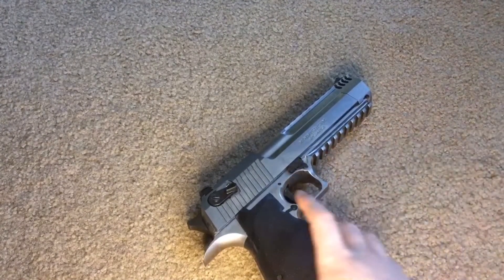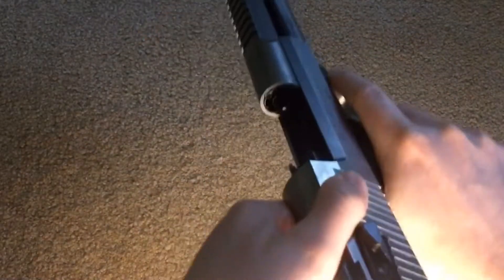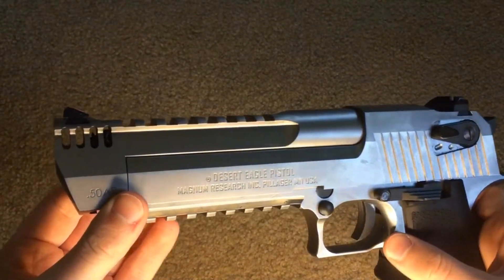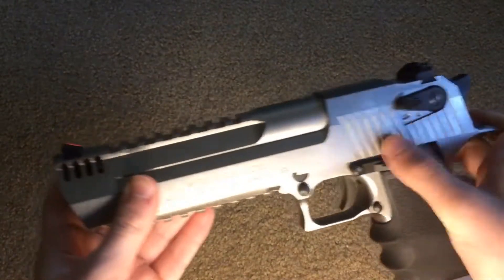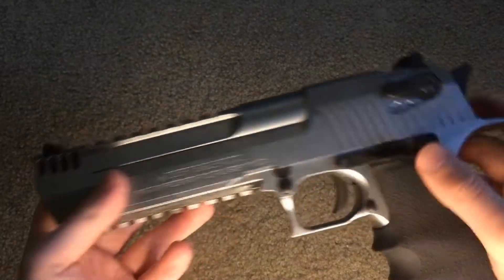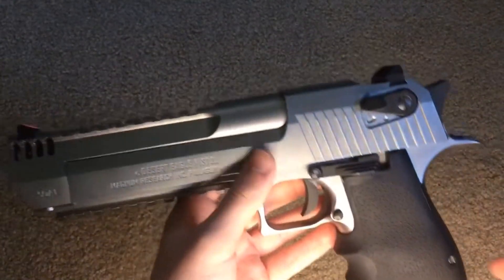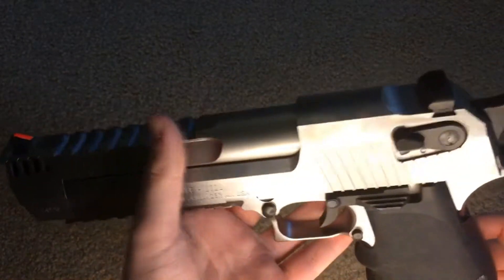So let's get into some pros and cons. The first pro is the weight — I like how heavy this is. With the mag in it, it's probably around three or four pounds. The next thing I like is it is one-to-one scale with a real Desert Eagle. If I wanted to take this airsoft slide off here, it would fit on the real Desert Eagle — it would not work, but it would fit. The mag holds 27 shots and it does hold enough gas to get through all 27 shots, even though this thing is a gas hog.